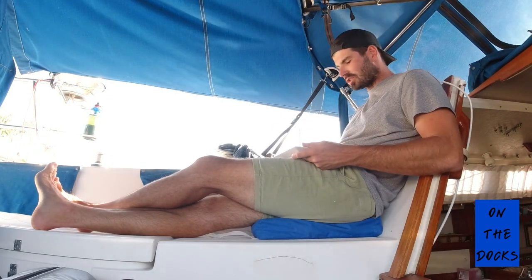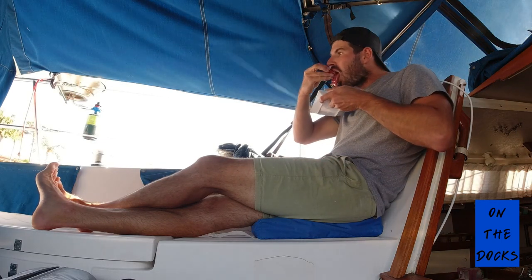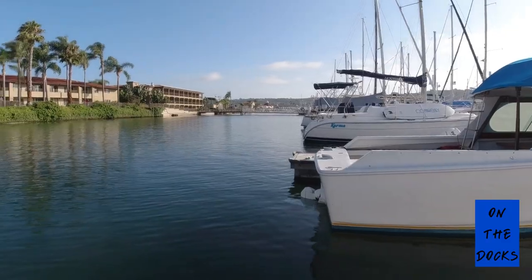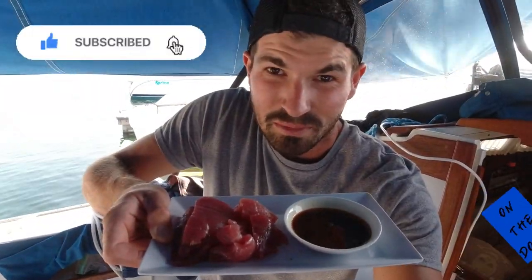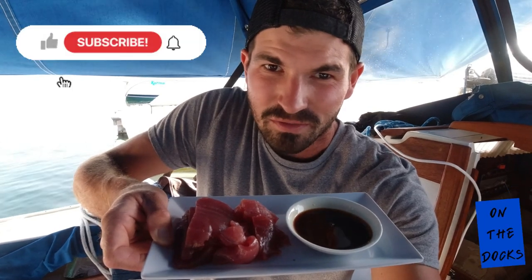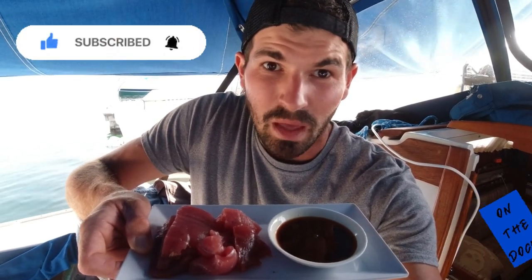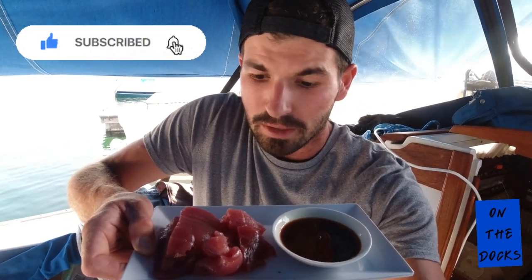Just ridiculously good. I just saw a fish jump — look at this kind of day right here. Kind of hard to beat that. Sitting here enjoying my delicious raw bluefin, fresh caught — pretty amazing. Please like and subscribe. If you want to leave me a comment about anything at all, I'll definitely get back to you. I'll see you guys next time on the docks.